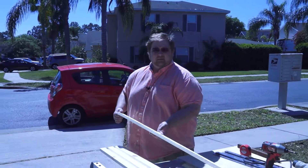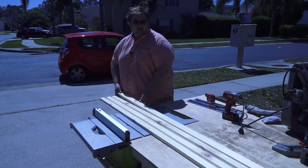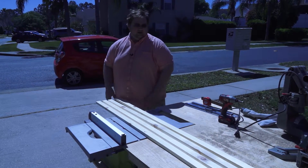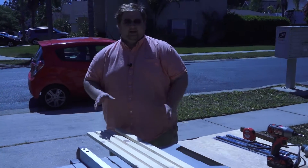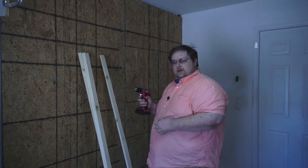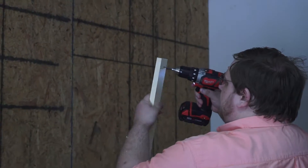We got all four pieces of our 1x3s cut. Now we're gonna go ahead and take the 1x3s and start mounting them up. Not sure whether I'm gonna use all four for the wall mount or only three, with the other one cut up for the mounting side — we'll see once we get over there and lay it out. I got my drill and I'm just gonna go ahead and drill two holes, one in each corner.